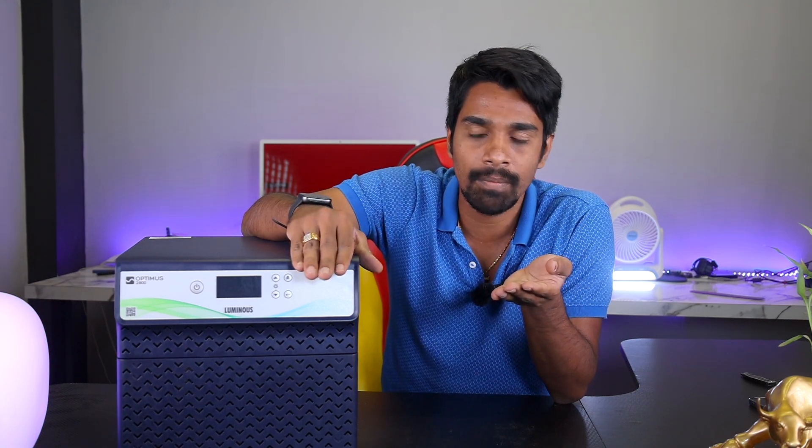If you don't like the Luminous brand, there are many variants. There are the Optimus 2300 and 2800 models. There is a difference of around ₹1,000 between them. I will show you the links in the description.